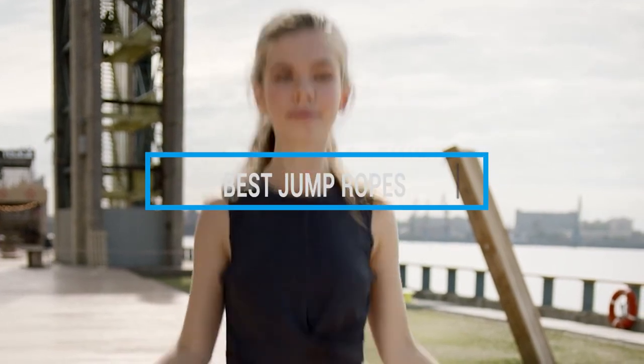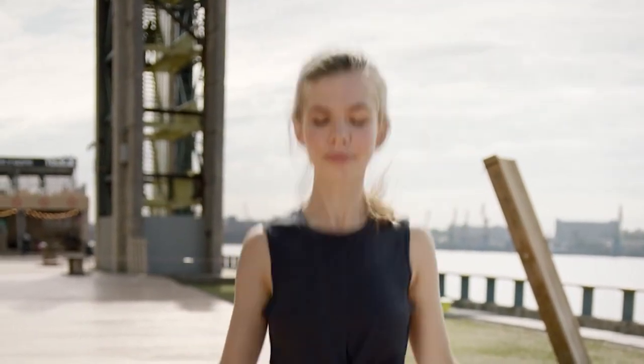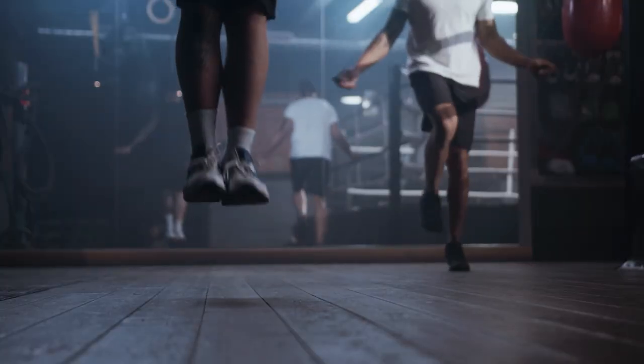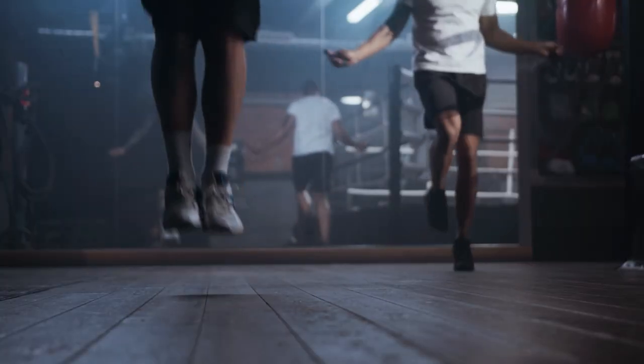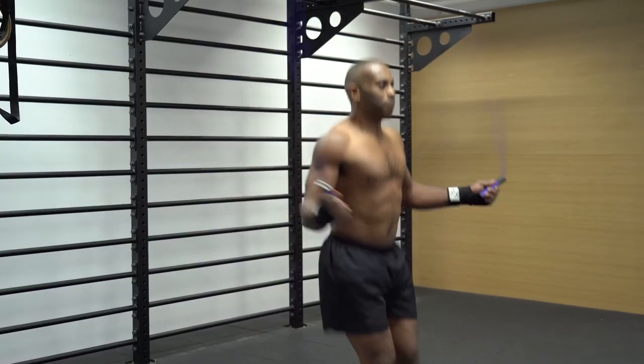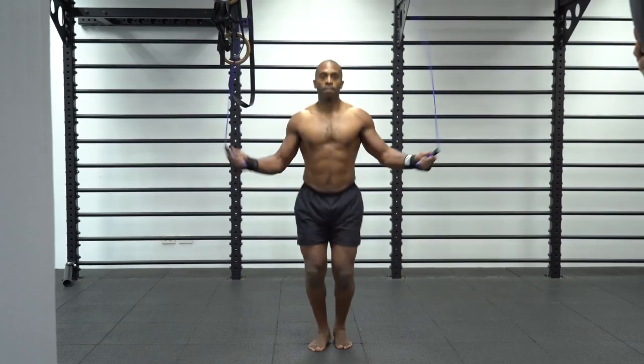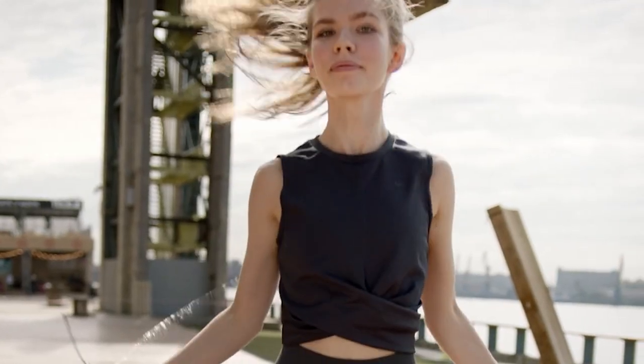Hello guys, in today's video we're going to check out the best jump ropes this year. I made this list based on my personal opinion, and I tried to list them based on their price, quality, durability, and many more. To find out more information about these jump ropes, you can check out the description below. If you want to get the best quality jump ropes according to your needs, then watch the video till the end and then decide to buy.